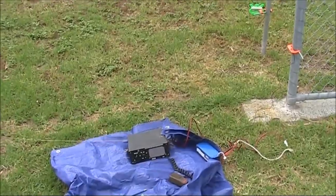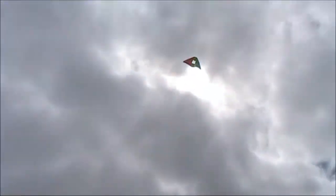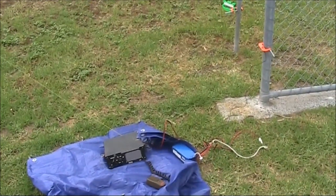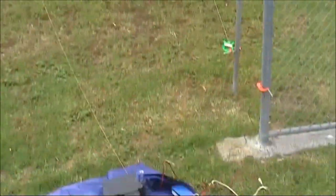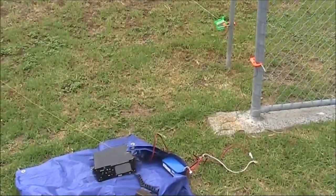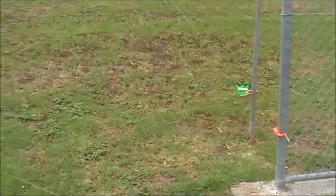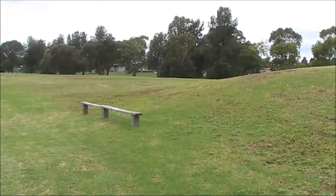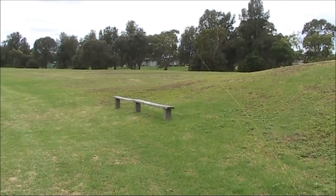How could I have done this better? Probably if I let out more string for the kite and had the radio directly underneath the kite, so the antenna radiating element would be more nearly vertical rather than the bottom bit being parallel to the ground.